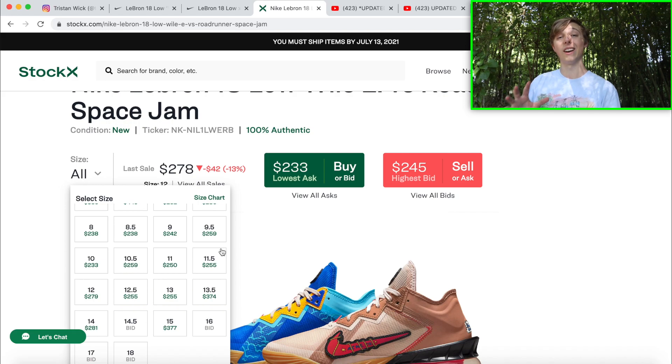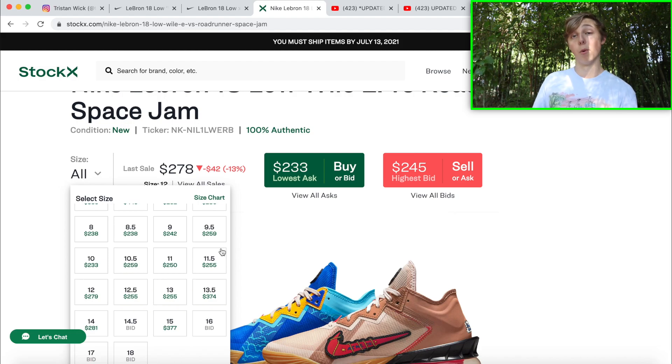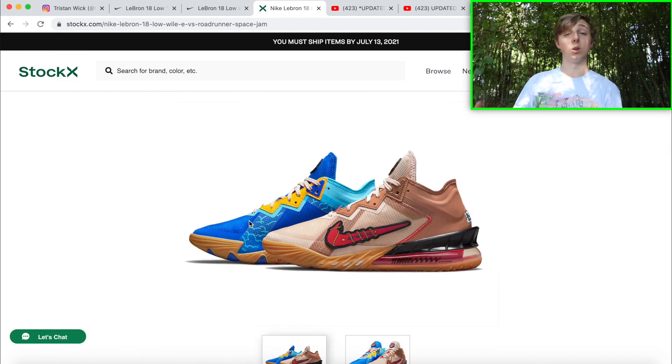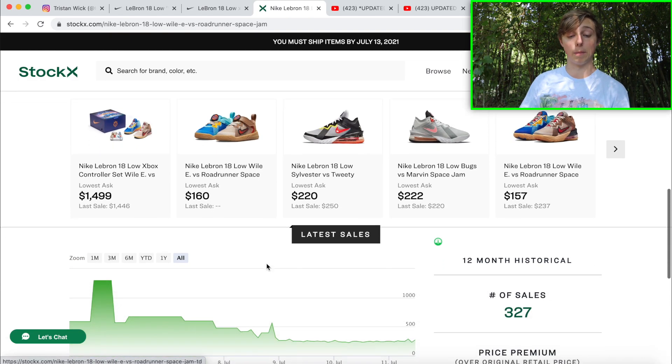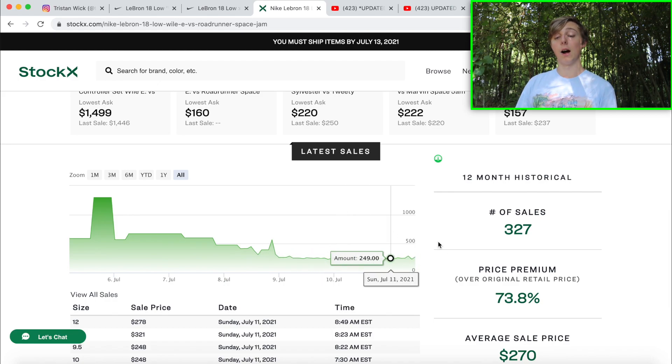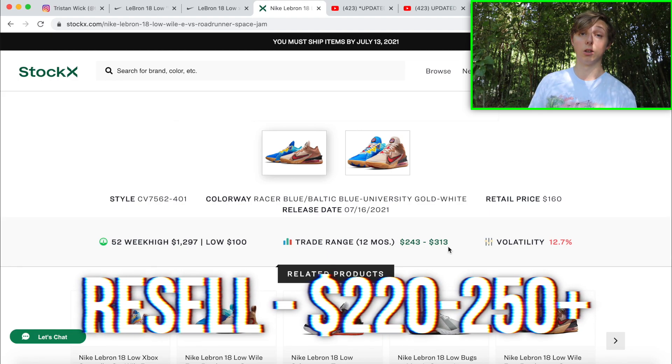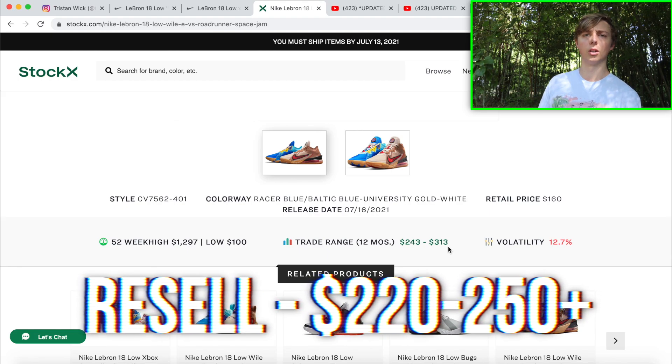For resale, bigger sizes are going to profit you more — size 10.5 and above should be your goal. Resale right now is around $235 to $260. I personally think that's a fair range, but I do think they'll drop a bit more before release. My personal resale estimation is $220 to $250-plus, since bigger sizes could go for more. The release is about four or five days away, and more pairs have been selling these last couple days as people try to flip.